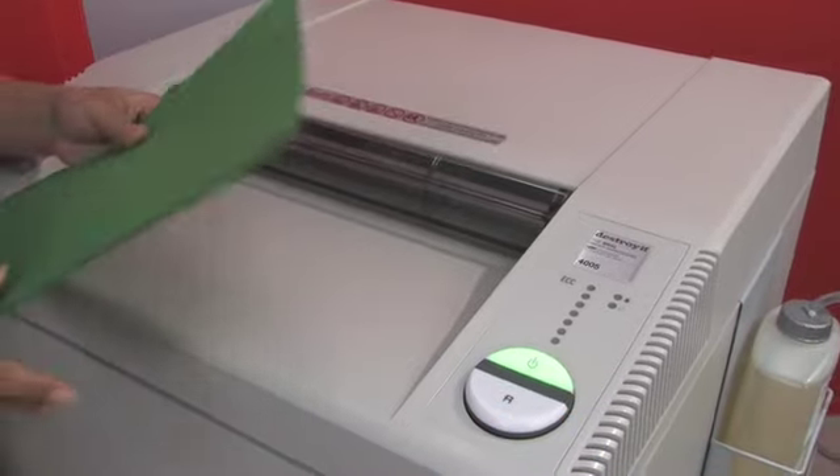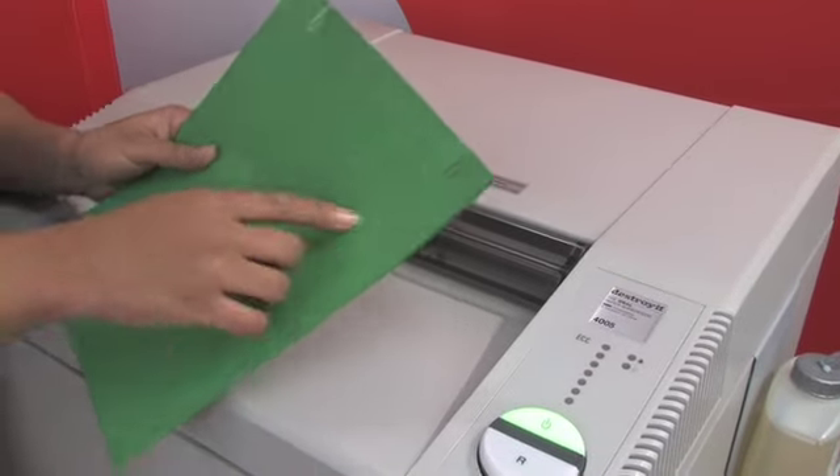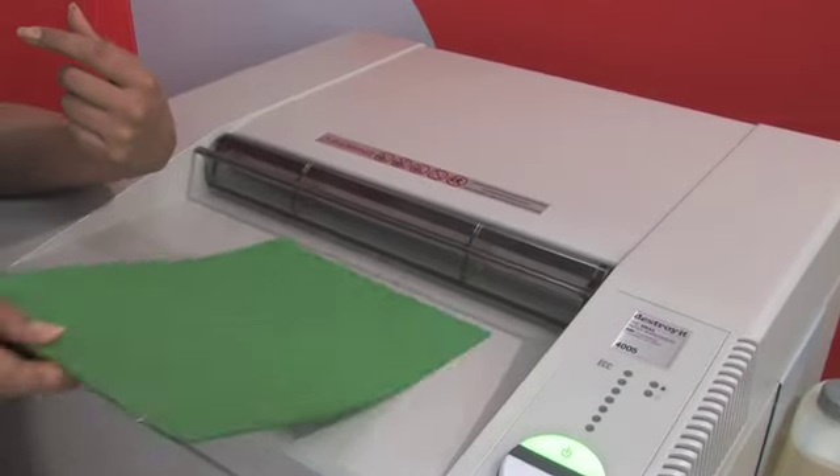This shredder can shred staples, paper clips, credit cards, and CDs. Here this paper has some paper clips on it.